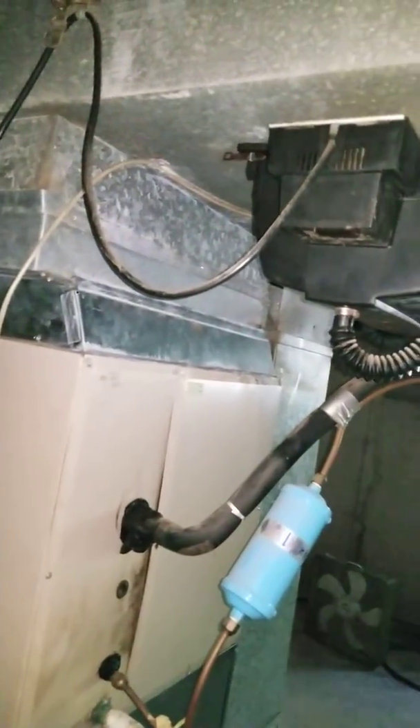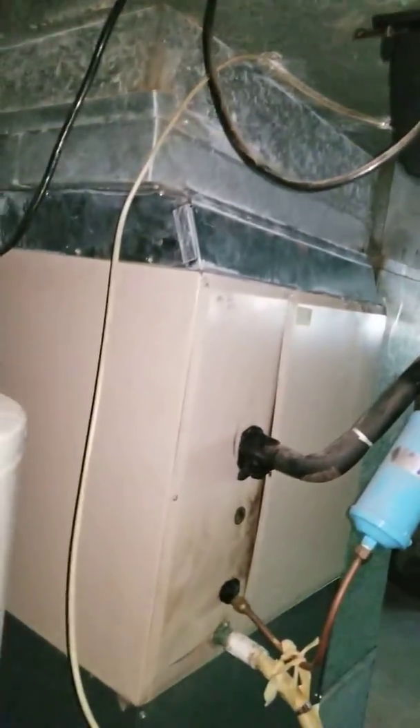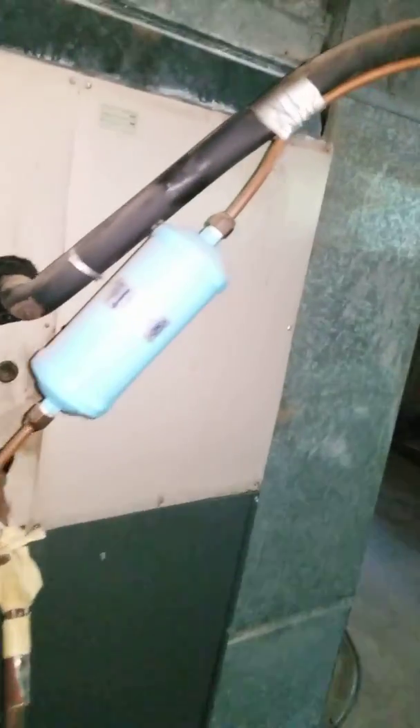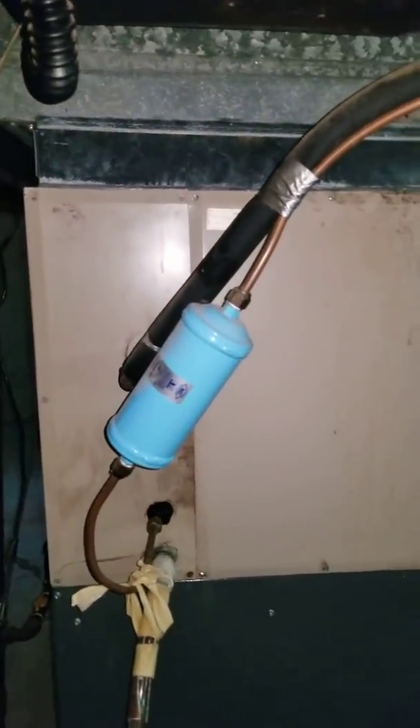Humidifier is staying. Here's your other dryer. If we can, let's just run a new line set — it'll be a 35-footer.